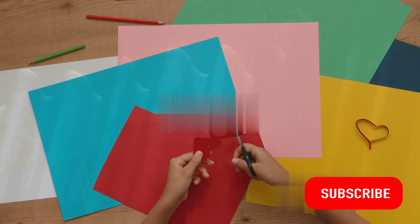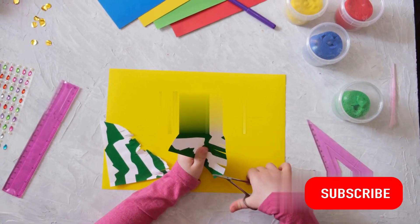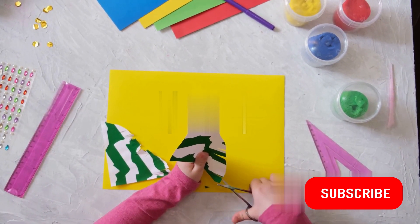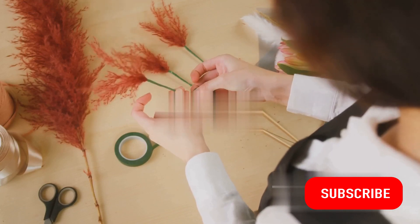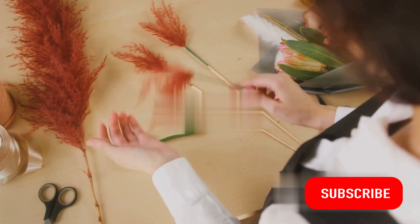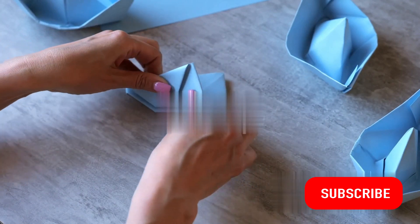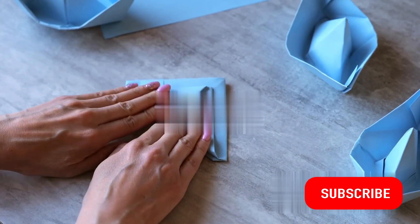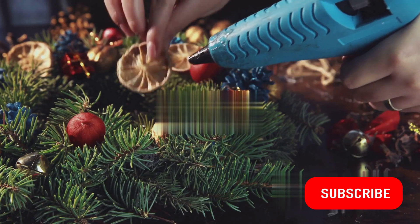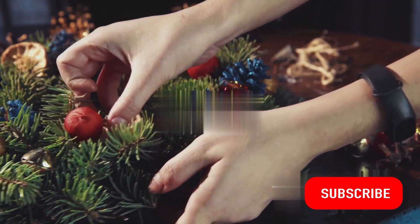Isn't it wonderful how a few simple materials can come together to create something so unique and special? That's the beauty of crafting — it's not just about the end product, but the process itself. The joy of seeing your vision come to life piece by piece is truly unmatched. 5-minute crafts are the perfect blend of convenience and creativity, showing us that you don't need hours on end to create something beautiful. All you need is a dash of imagination, a sprinkle of creativity, and just 5 minutes of your time.